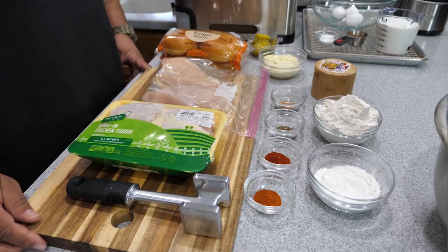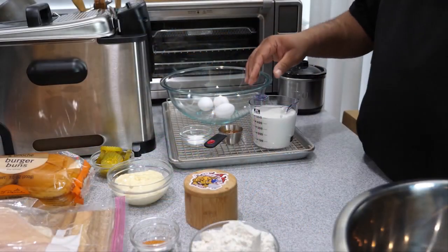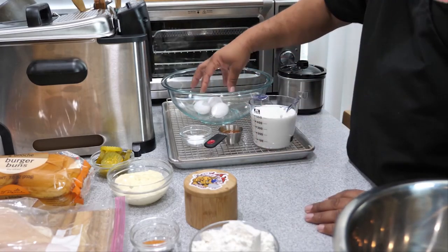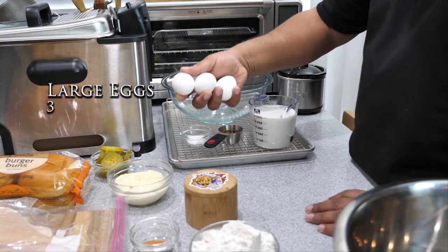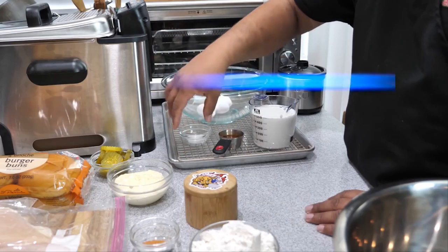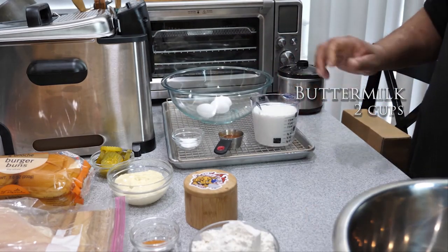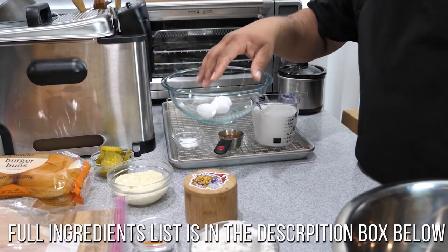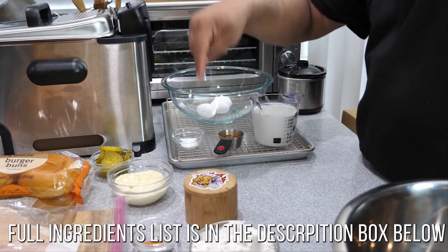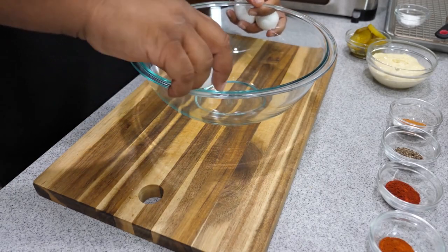I've also got a meat tenderizer — I'll explain that once we get to it. Now over here, this is where we're gonna put our chicken for the brine. We're going into the refrigerator with this. So we've got three eggs right here, a little bit less than a quarter cup of hot sauce, some kosher salt, and then two cups of buttermilk. Don't forget, down in the description box below this video I'll have the full ingredient list broken down by the flour mix and the marinade slash brine.